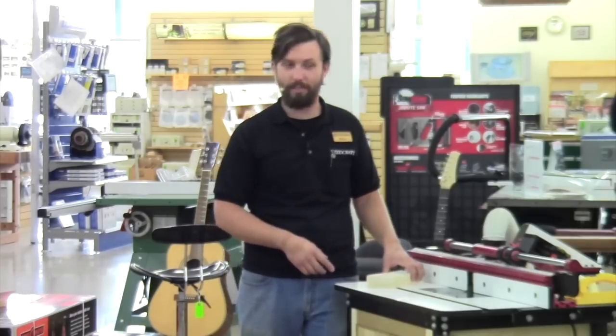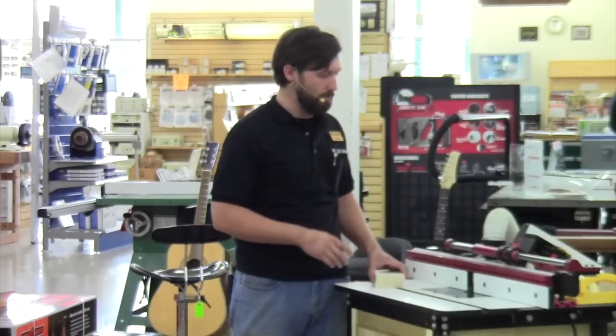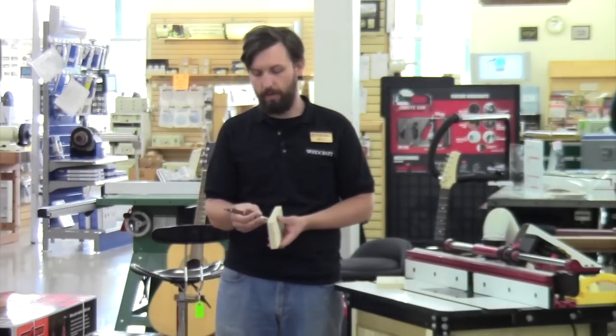Jerry, you said you have one of these but haven't tried it before. Denny's apparently tried to use this in the classroom and had issues with it — these are fantastic instructions. So the first thing to do is get your stock. In this case I just grabbed Poplar — this is all three-quarter inch, works just fine.